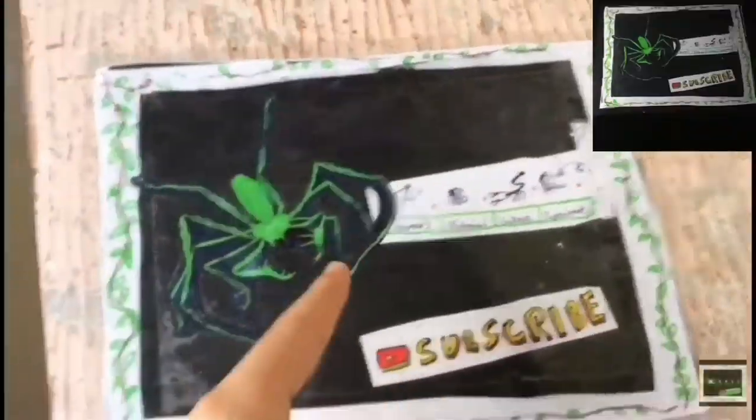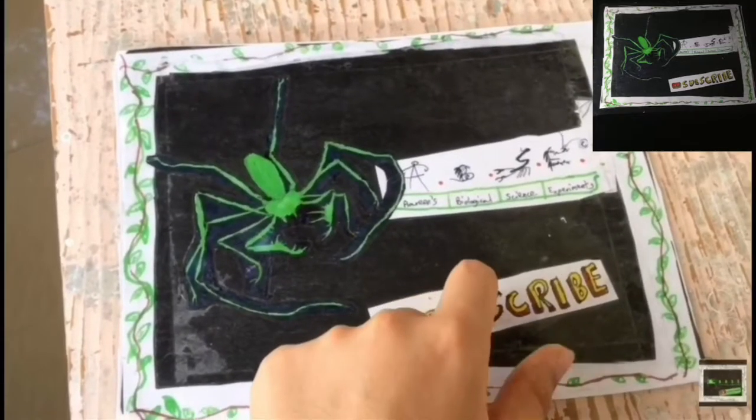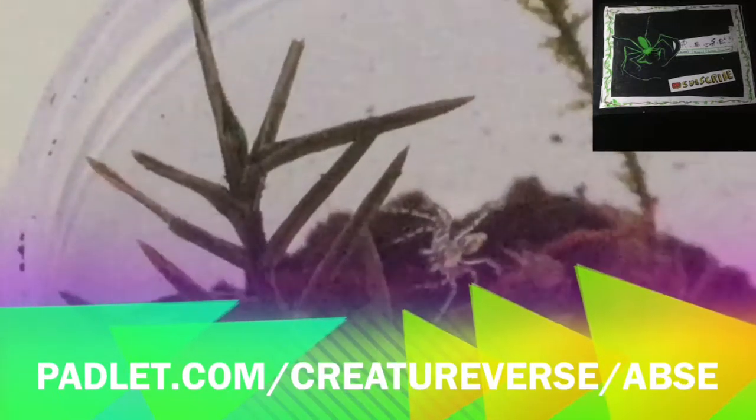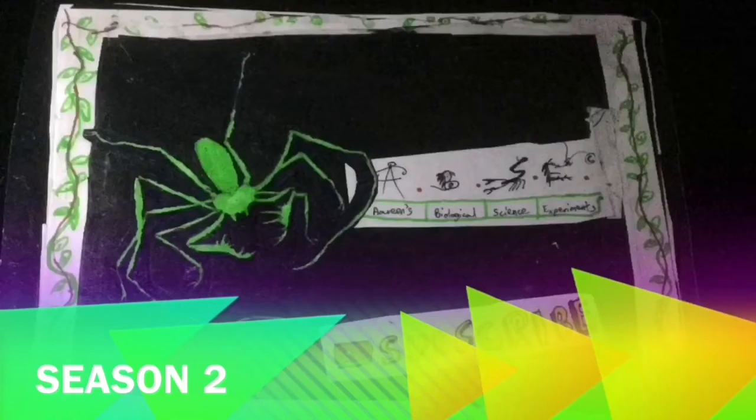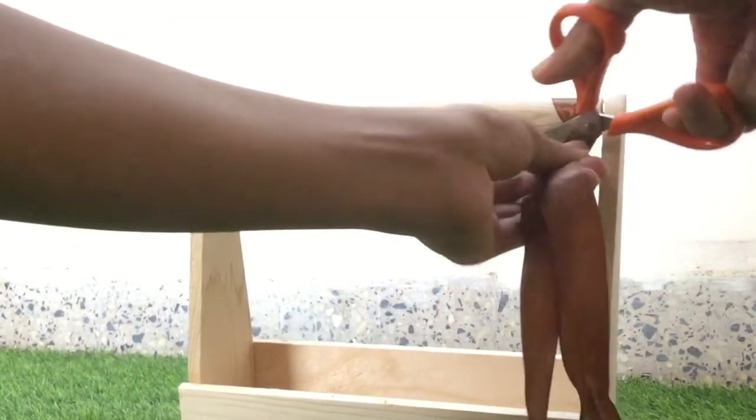This box shall make a cool succulent terrarium, right? Welcome to ABSE. Be sure to hit the subscribe button now. This bouquet box from Phones and Petals can be transformed into a magnificent succulent terrarium.